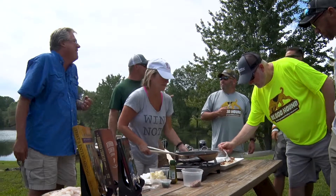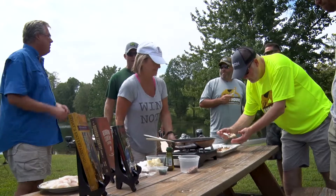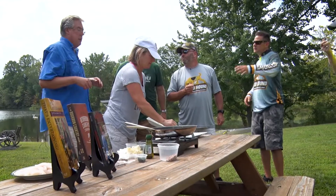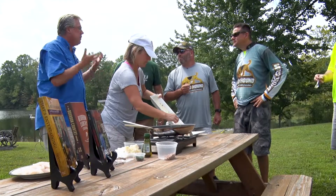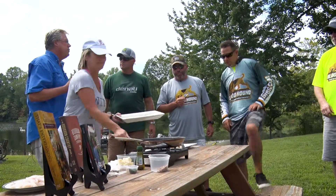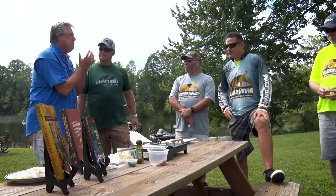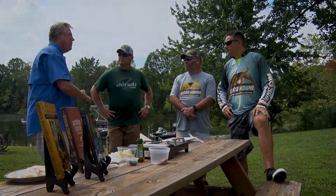It almost makes me mad that somebody can stand there and in five minutes cook something that good. How did you toast the pecans? Basically just a plain dry pan — I toast them ahead of time over low heat until it starts to smell nutty. The secret is nothing in the pan — no butter, nothing — because you want them to toast. They release their oils and you'll taste more of that nut flavor. But you've got to be careful because once they start to burn, it's rancid — you've got to throw them out and start over. It gives a burnt taste to it, so it's kind of tricky.